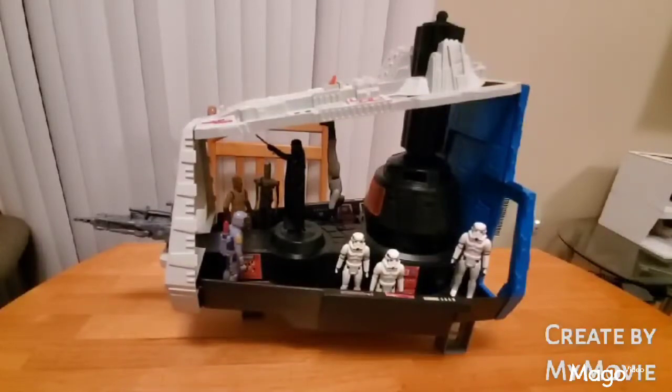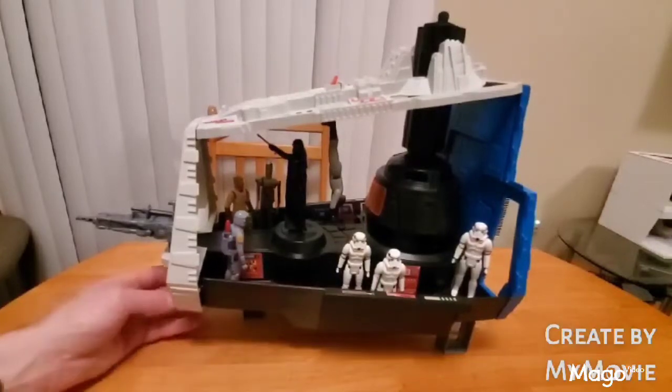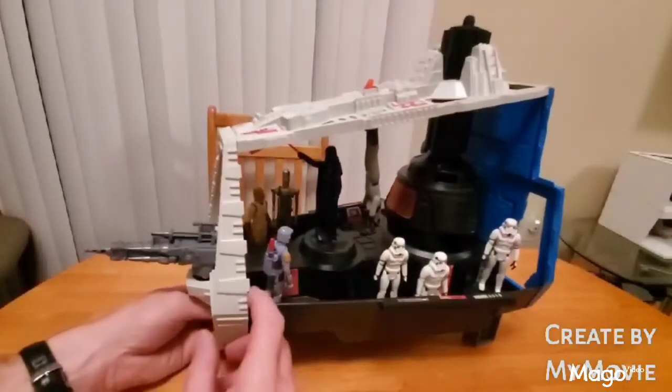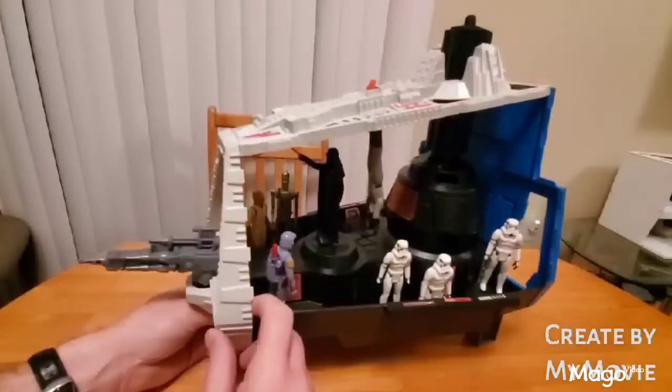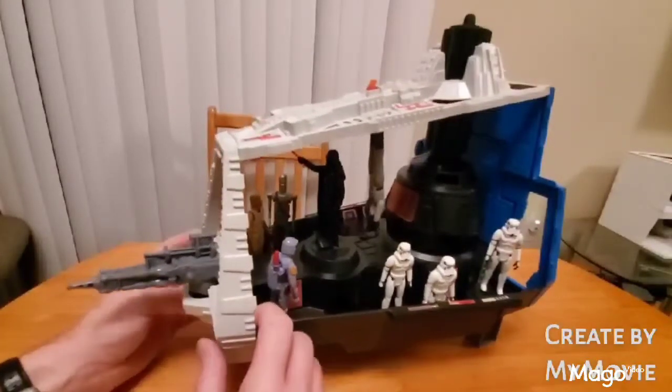Never once in the movie did I see Vader do that, but I guess Kenner thought that might be a good way of torturing — since you can't really choke somebody, you can simulate it, I suppose. At the front we have a gun; it rotates around and has a little clicking sound.